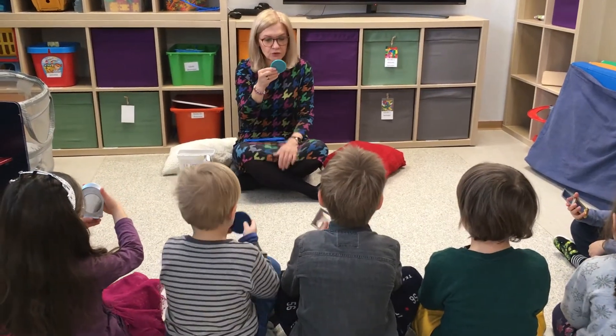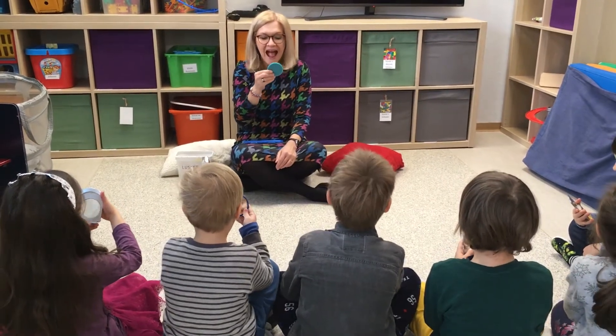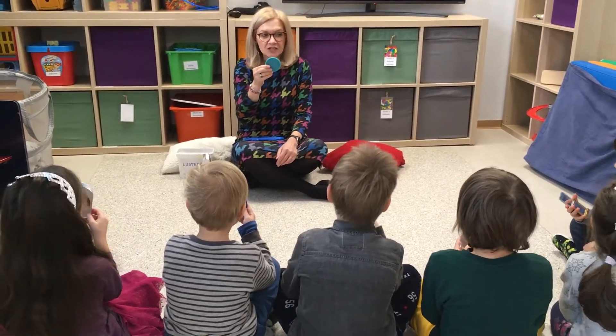Odstawiamy lusterko tak, żeby zobaczyć swoją buzię. Otwieracie buzię szeroko — no i powiększające. Sprawdźcie, jak najszerzej potraficie otworzyć buzię.